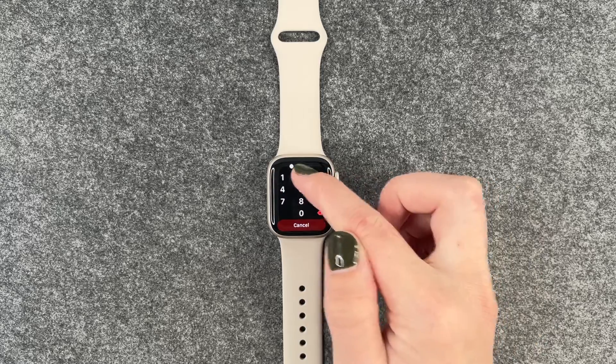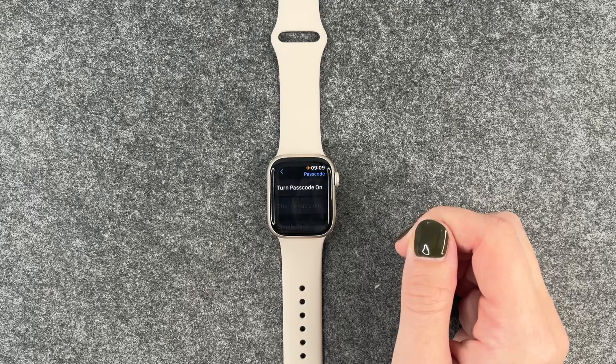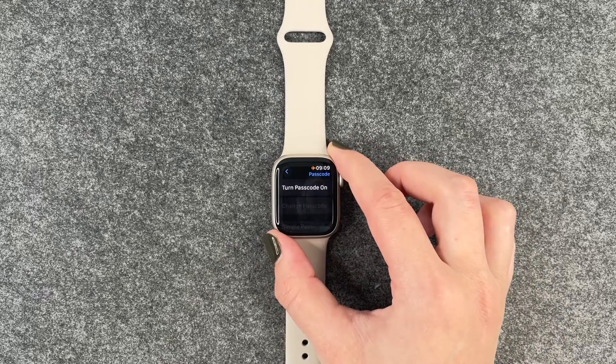When I say to turn it off, I need to verify with my PIN and then it's loading, and then the passcode is off.